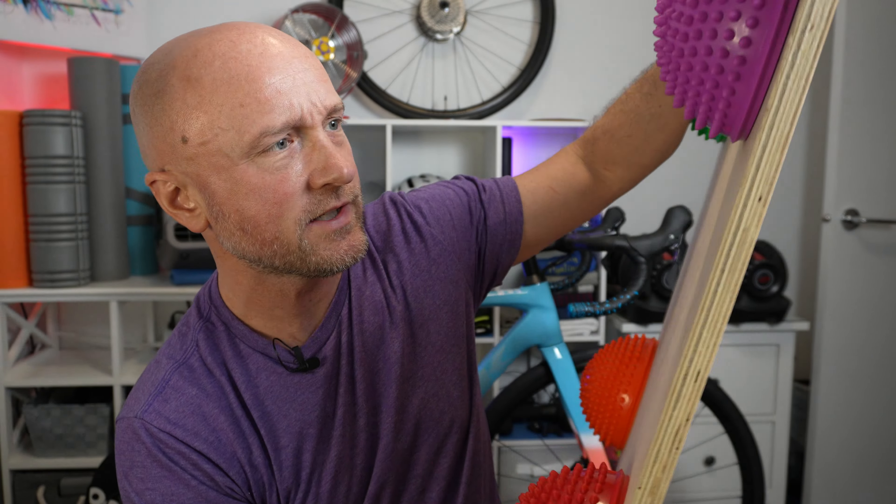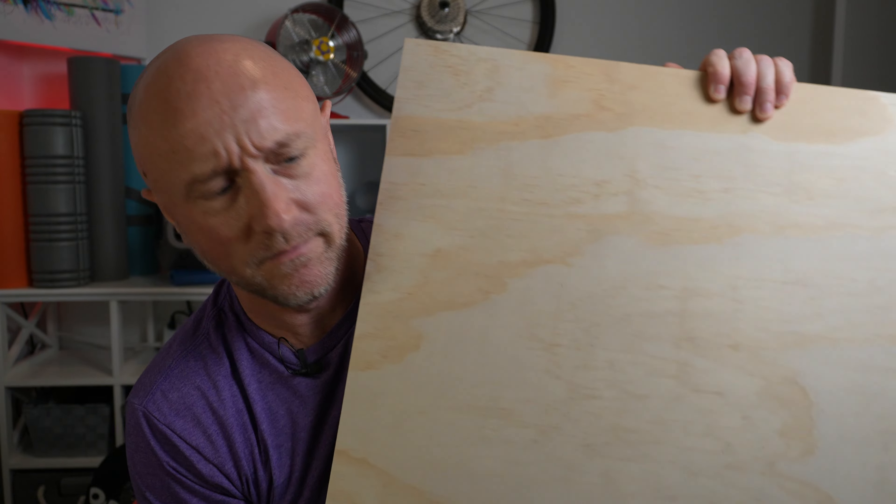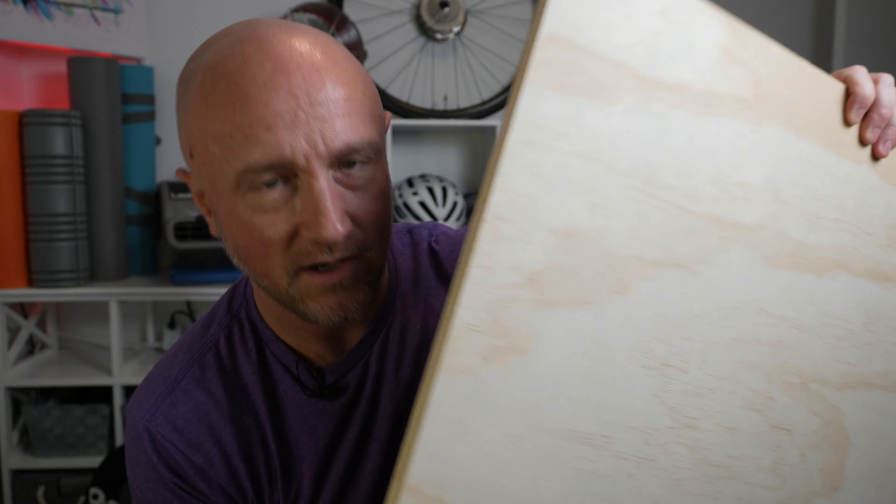All right, final verdict: hedgehog balls on their own — not worth it, don't do it. Hedgehog ball plate — we're going to call this definitely worth a try. A little extra setup, but it was actually quite comfortable. How about the gym mats? This was actually maybe my favorite, just because it was so easy — a couple of gym mats, throw it underneath, and you're good to go. But what about the look? It's kind of ugly — should definitely do something about that. Let me know in the comments, and let me know if there's anything else you think I should try. See ya.